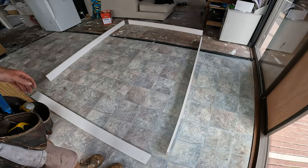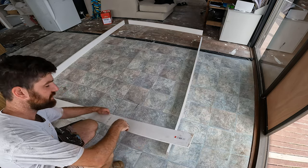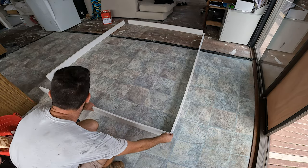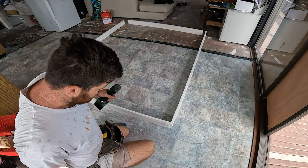Alright, now I'm just going to screw these together. Make sure the good side is seen and all the barcodes and scratches are hidden. Usually I put three screws in each piece and you'll want to pre-drill those as well.